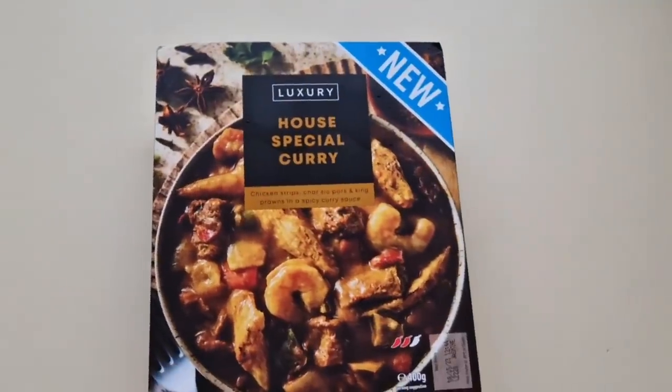Well, how are we doing out there? I hope you're all spot on. Thanks for watching this video. I've been shopping — I've been to Iceland. Come and have a look at what I've got.